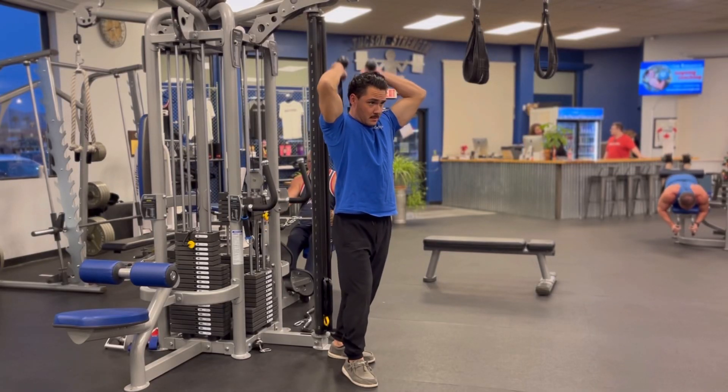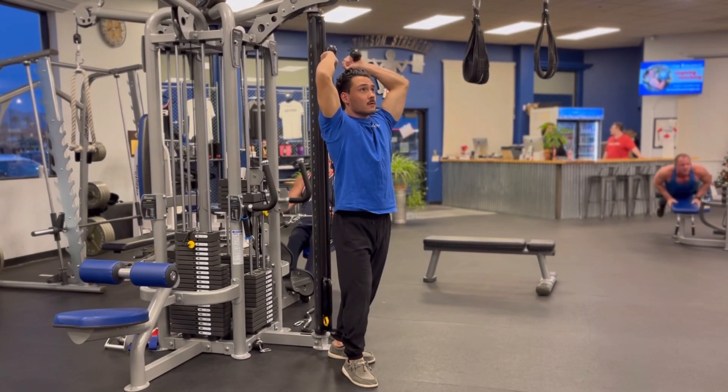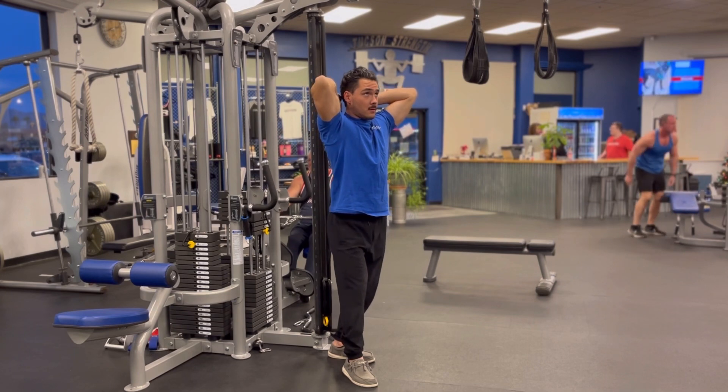In the rope overhead tricep extension, you'll start by standing just in front of the cable machine. The pulley will be set up at the bottom of the stack.